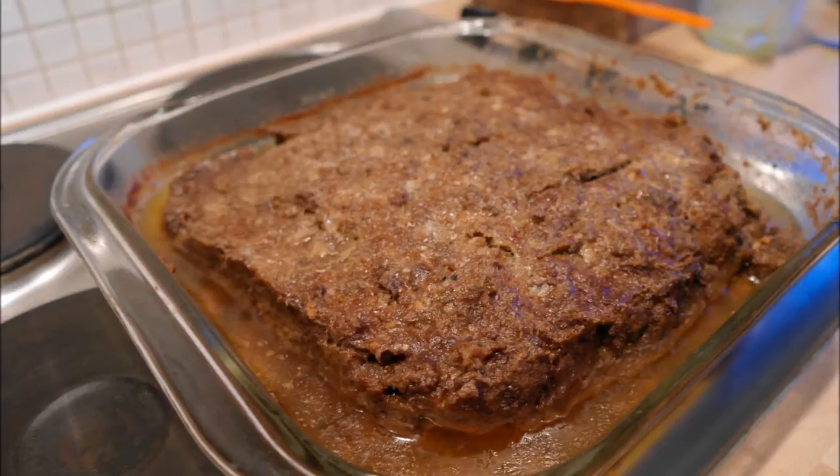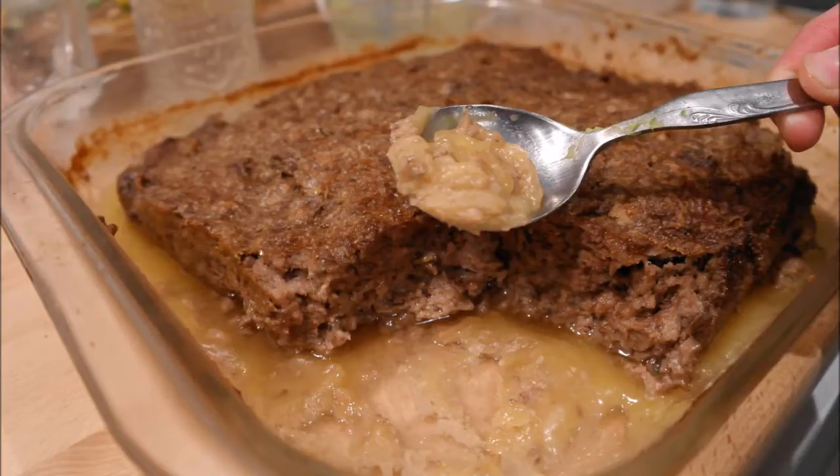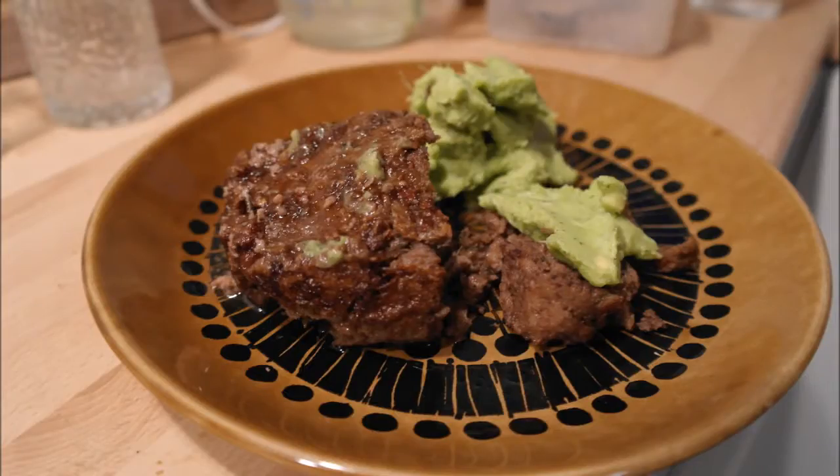However, when it cools down, a lot of the fat will be reabsorbed into the meatloaf and the remaining fat can be used as a very tasty spread. You can also serve this with a large dollop of ultra high fat guacamole — you can find the link to this recipe below.